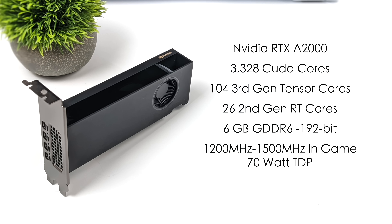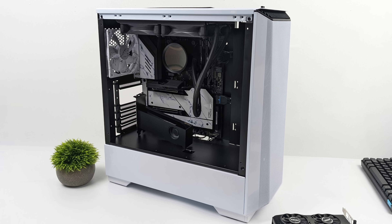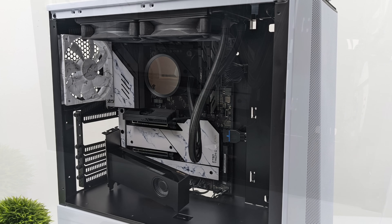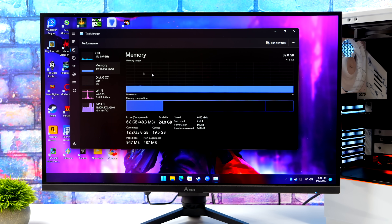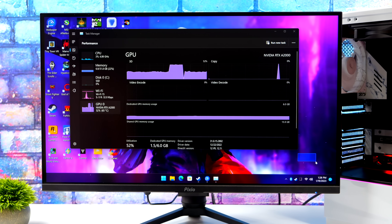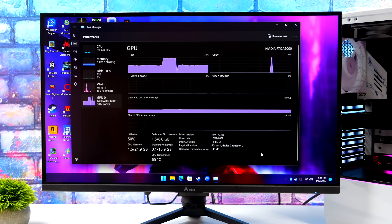I will have a small form factor build video coming up soon using this card — I'm just waiting on that bracket to come in — but for this video we're going to go ahead and test this in one of my newer PCs I built. This has an i5-13600K, 32GB of DDR5 RAM running at 6400MHz, and we've got the RTX A2000. When it comes to the driver, you can download the Quadro driver, but that's not really made for gaming, so what I did was just download the RTX driver — something that would go along with the RTX 3050 — and it does work here, detects it as the A2000.